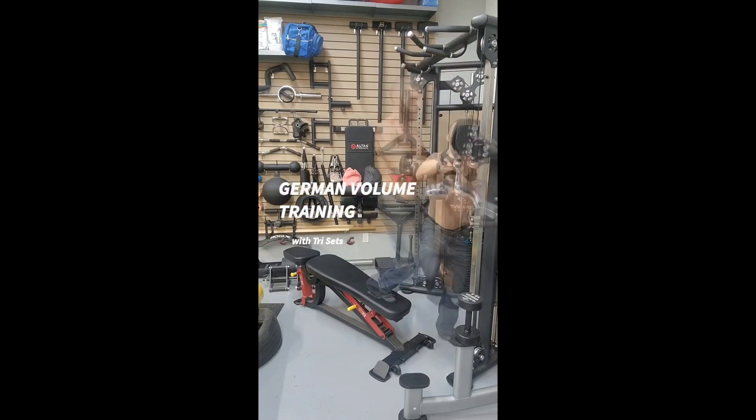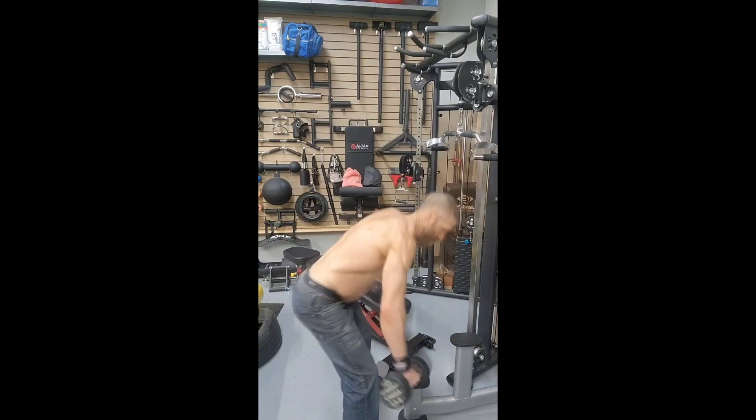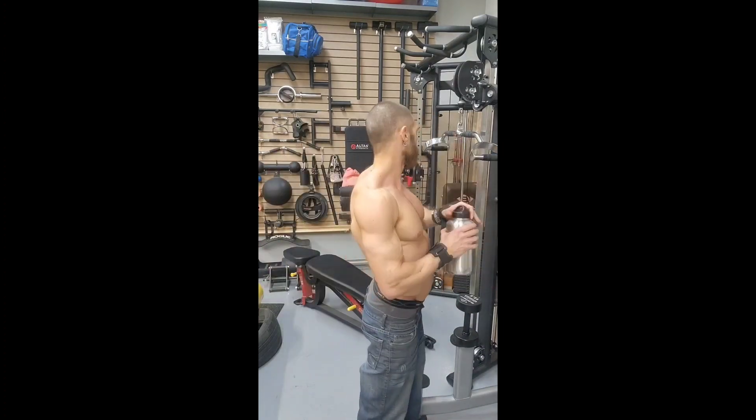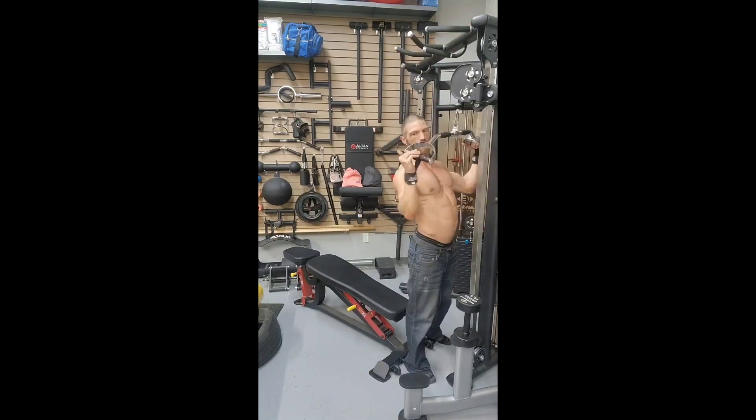The way the workout is structured, it's going to be 10 tri-sets and the first exercise is going to be wide parallel grip pull-ups for 12 repetitions. The second exercise is mid parallel grip lat pull-downs for 24 repetitions, and the third exercise is bent over reverse dumbbell flies for 50 repetitions.